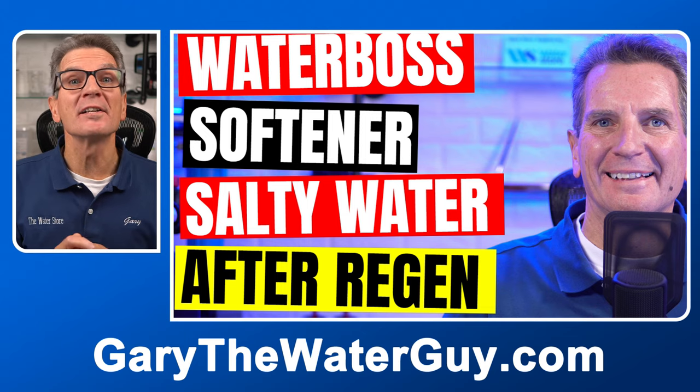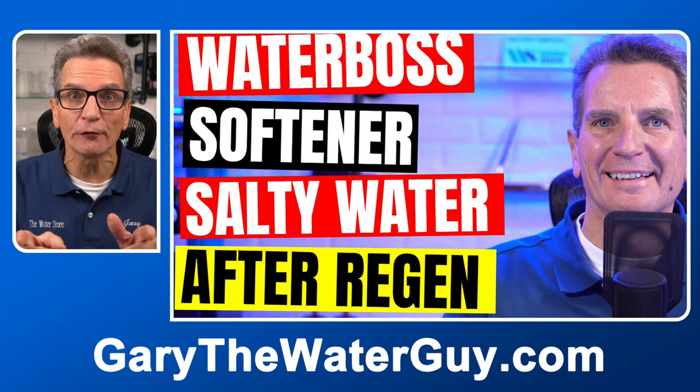Tip number ten: does your softened water suddenly taste salty? This video outlines how you can troubleshoot and fix that for your family.